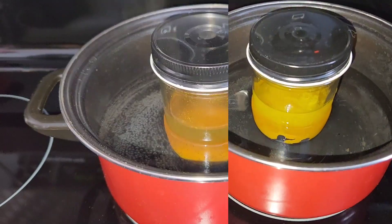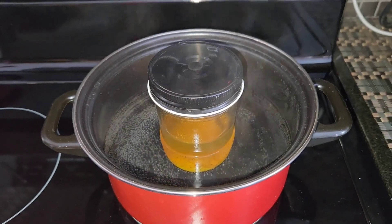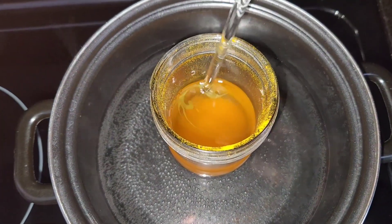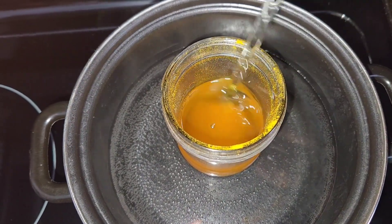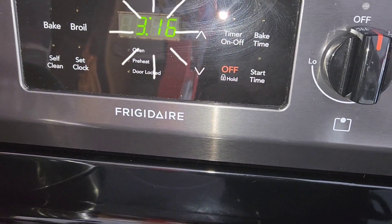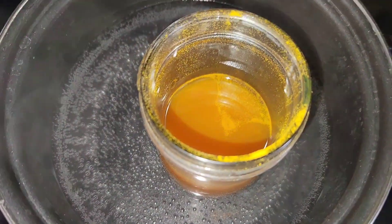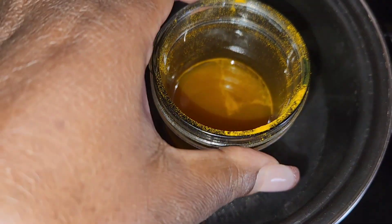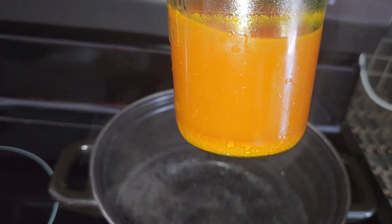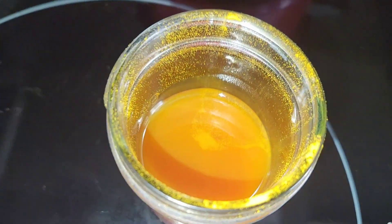I'm going to leave the measurements in the description box as always. Pretty much, you want to add your turmeric powder to your carrier oil and then put it on the stovetop for 30 minutes. I'm just mixing it so that everything gets integrated. It's been roughly 30 minutes — probably an extra minute — but you're going to let it heat on very low.